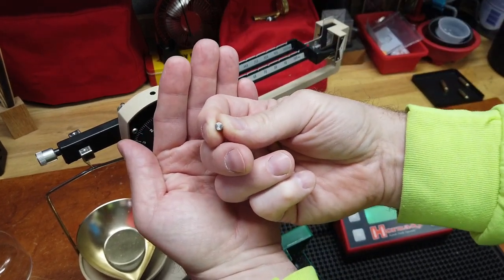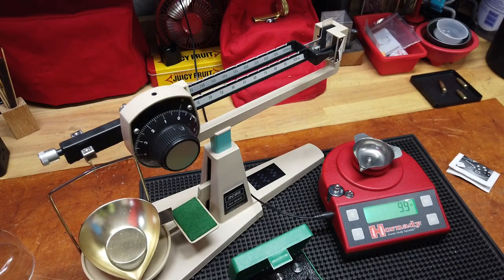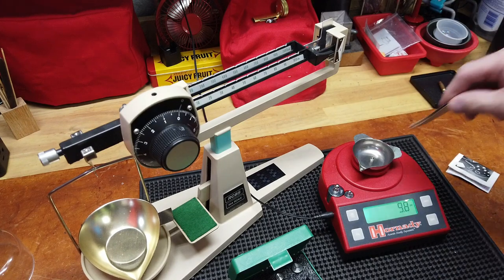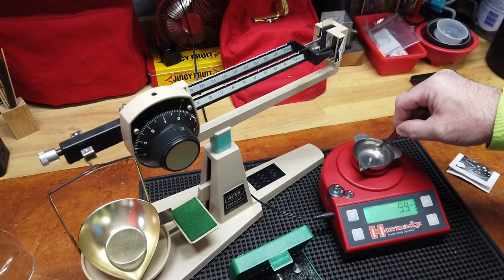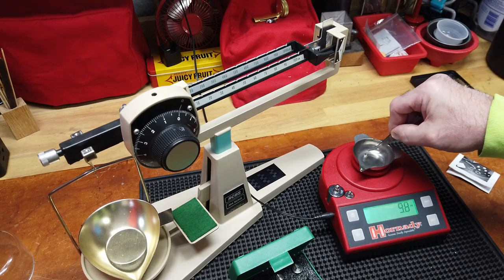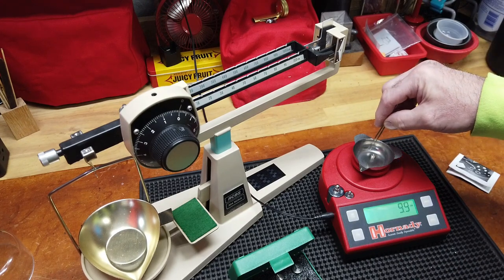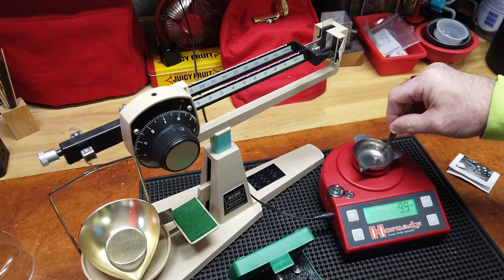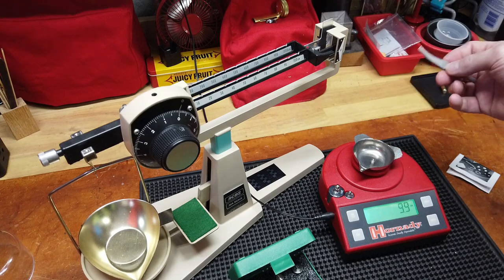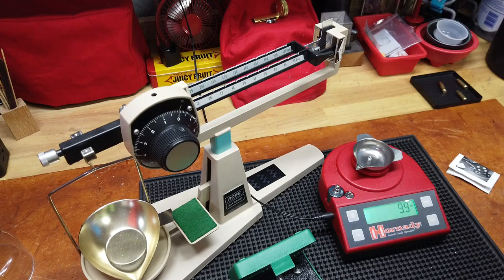I'm going to drop that on the Hornady digital and as you can see: 9.9 — I move it around — 10, dead center, 10. I know all the digital scales say they're accurate to one-tenth of a grain, so this is within spec. This could come down to what vanilla gorilla was talking about. I'm going to call it at 9.9 — I'll take it out and weigh it again, and we are at 9.9.